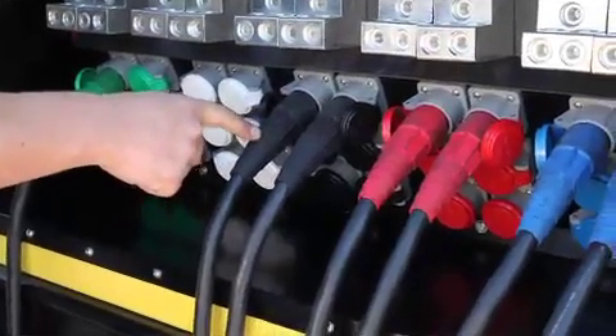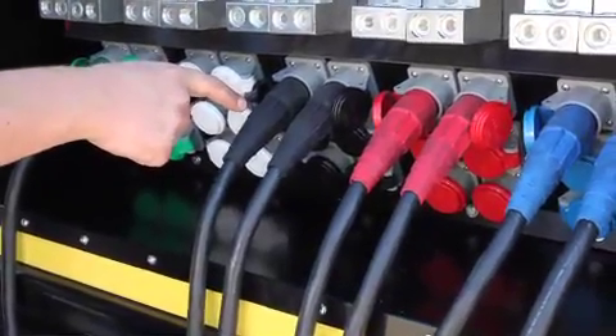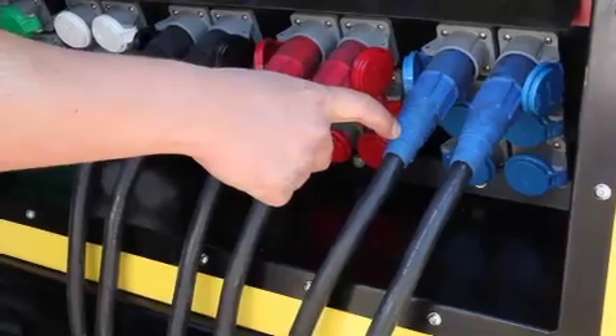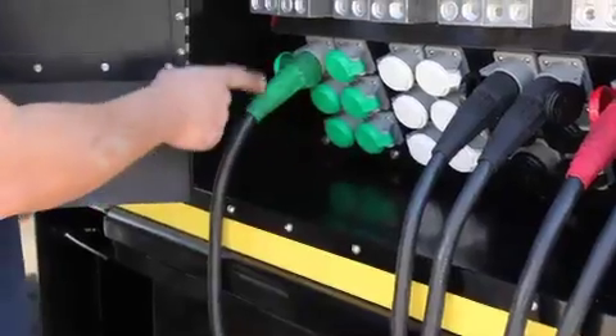Step 3 is to connect the AC load cables to each set: black to black L1, red to red L2, blue to blue L3, white to white neutral, and green to green ground.